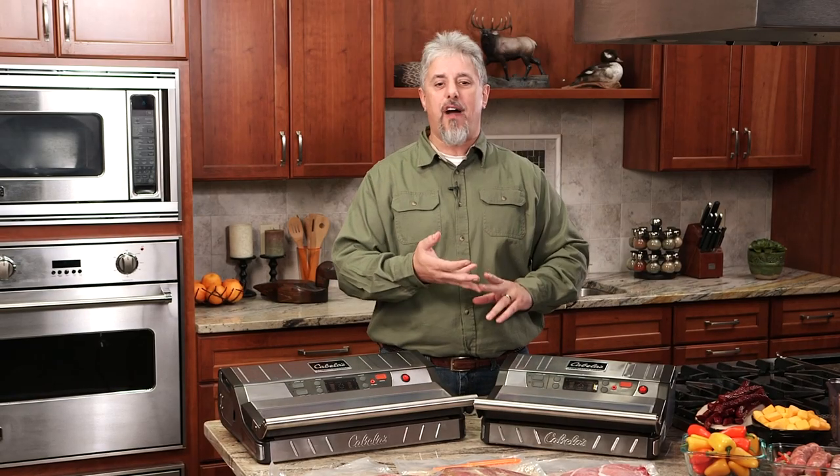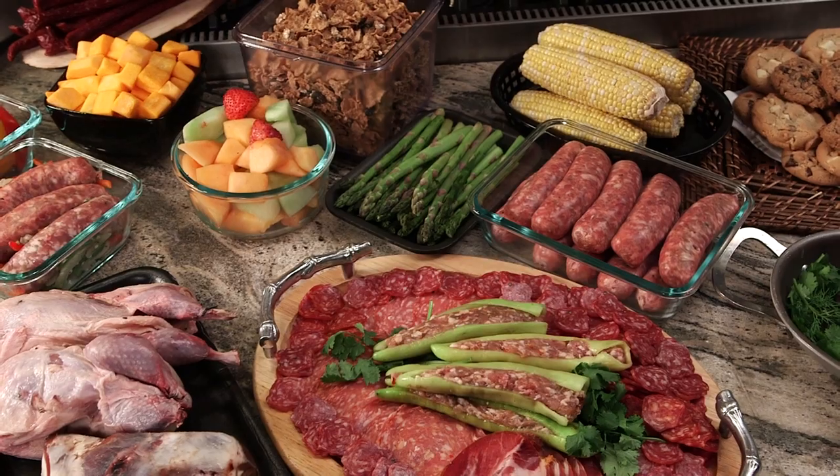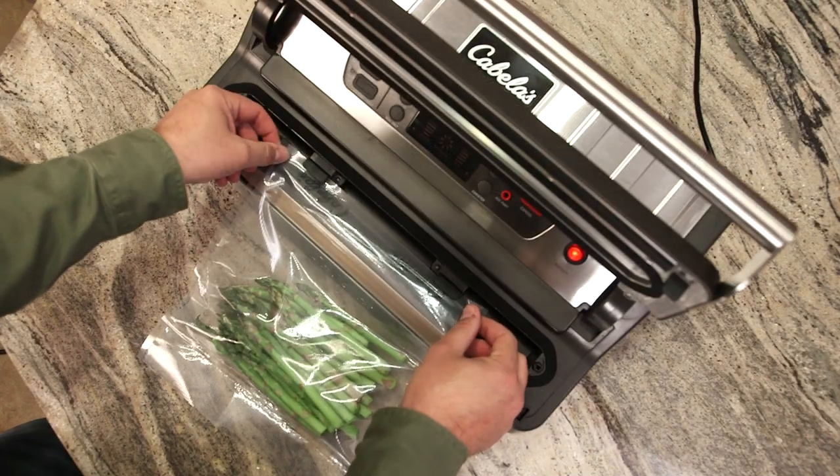Whether it's wild game, waterfowl, cheese, fruits, vegetables, or breads, you'll find the Cabela's Commercial Grade Vacuum Sealer to be a reliable and cost-effective way to preserve and store a wide variety of foods up to five times longer without freezer burn. In this video, you'll learn about all the sealer's easy operating functions as well as how to properly prepare foods for airtight vacuuming and sealing.